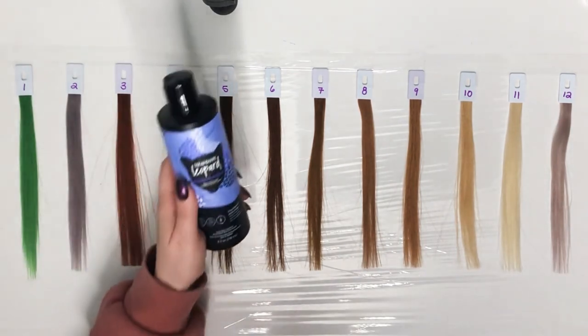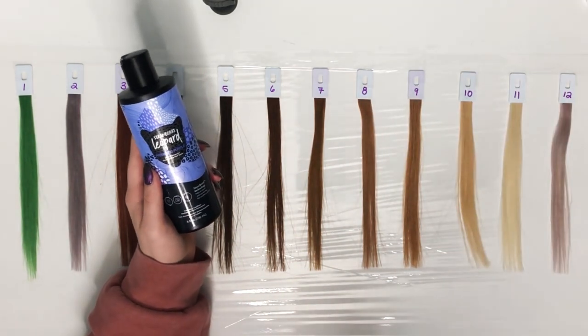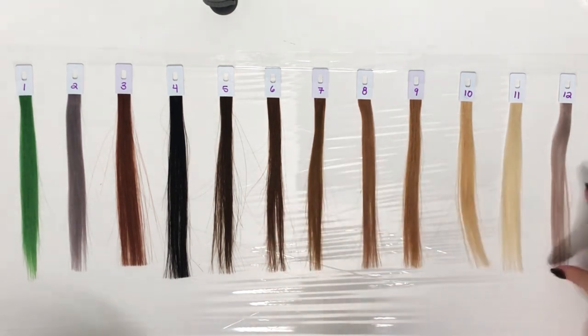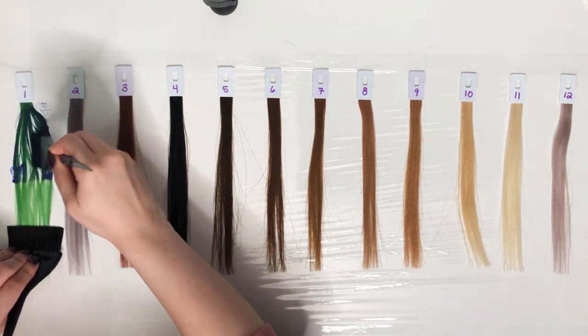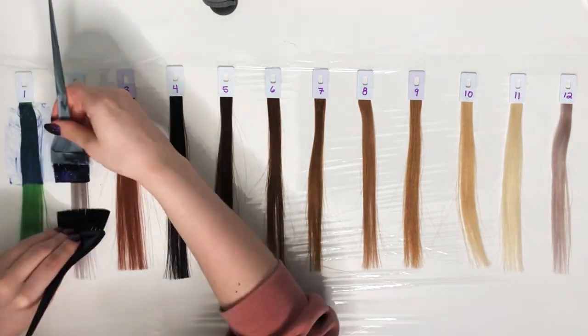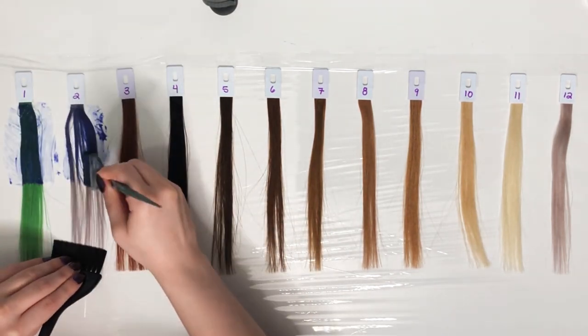I will take the color and apply it directly to the top of each swatch. Some people do like to dilute their dyes, so I will then do a diluted version at the bottom of each swatch. Please keep in mind everyone's hair is different, which means everyone's hair will take color differently. Plus, different screens and monitors can make colors look different, so please just use my video as a reference for how this could possibly turn out for you.